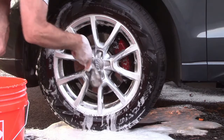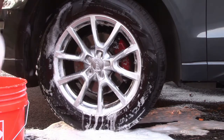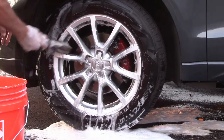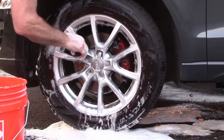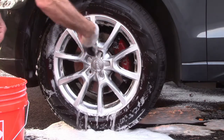Just a gentle scrub in — I'm not going to go crazy, I don't want to scratch things. This is not a full blown detail; this is just a washing of the car out in the driveway. Let's see how bright these things are going to look for the first time since it was snowing.